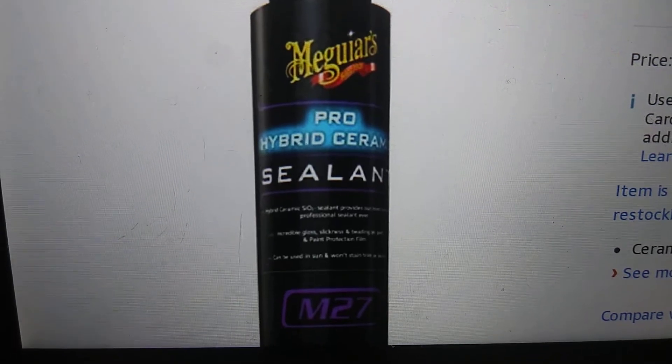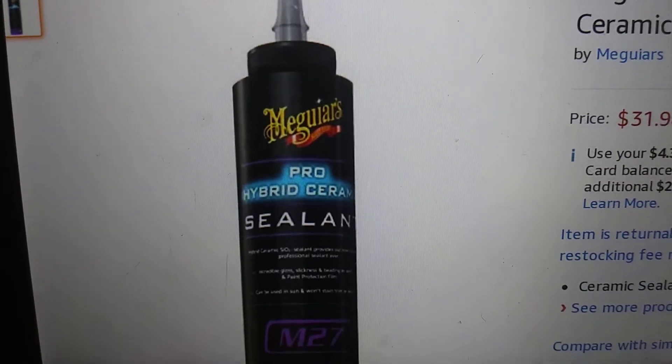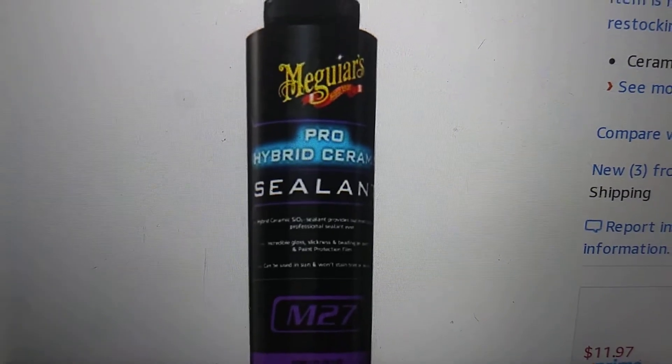Here's a closer look at the bottle. It says SR2 — can't really read it too well since it's blurred out. There are other products shown down there as well.